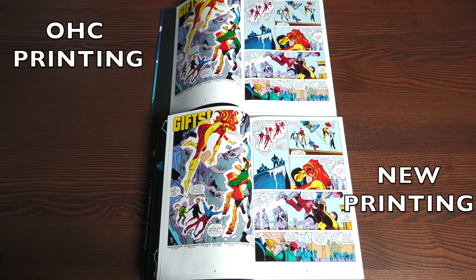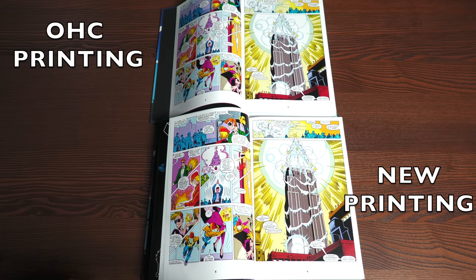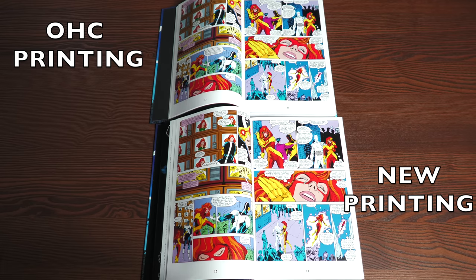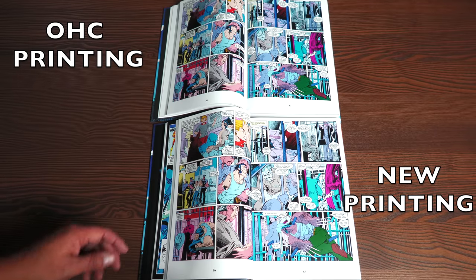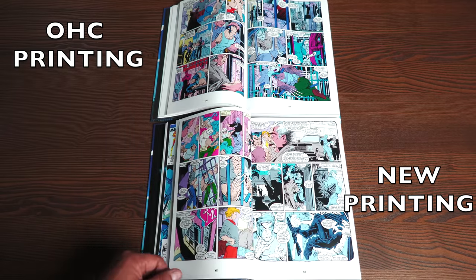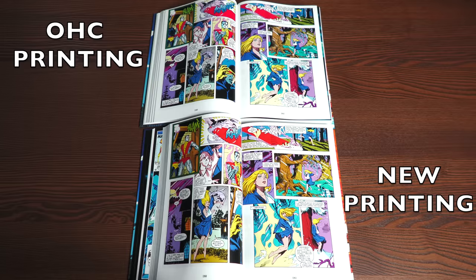Looking at another page quickly — Uncanny X-Men 228 to 238, leading into Inferno, New Mutants 62 through 70, New Mutants Annual Number Four. Moving on to Issue 228 of Uncanny X-Men, this also collects Uncanny X-Men Annual 12 and material from Marvel Age Annual Number Four and Marvel Fanfare 40. The book has 824 pages.